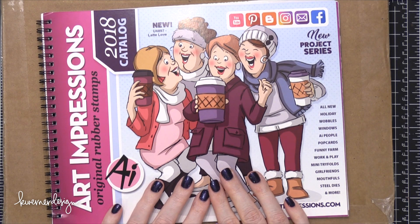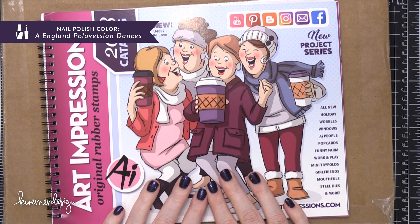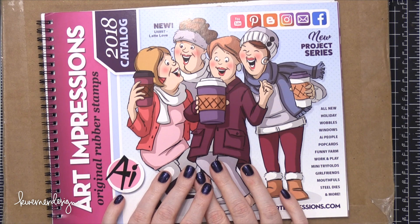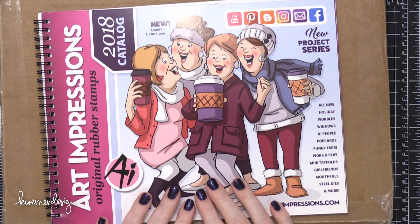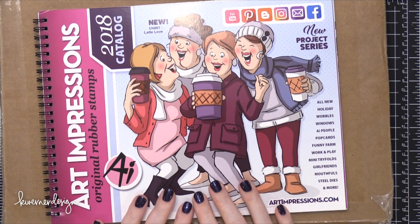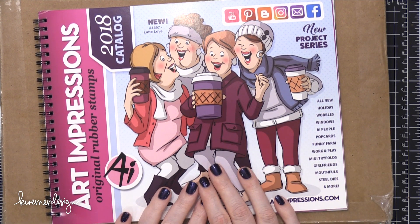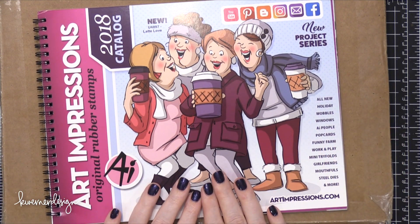Hello everyone, Kristina here. Welcome to another video at my YouTube channel and blog. Today I'm going to be walking you through the latest release from Art Impressions. They were kind enough to send a big box to me filled with all of their stamps and dies and interactive creativeness. I wasn't able to go to the trade show in January — I usually go to the Craft and Hobby Association trade show — so I was very happy and surprised to receive this in the mail a couple days ago.